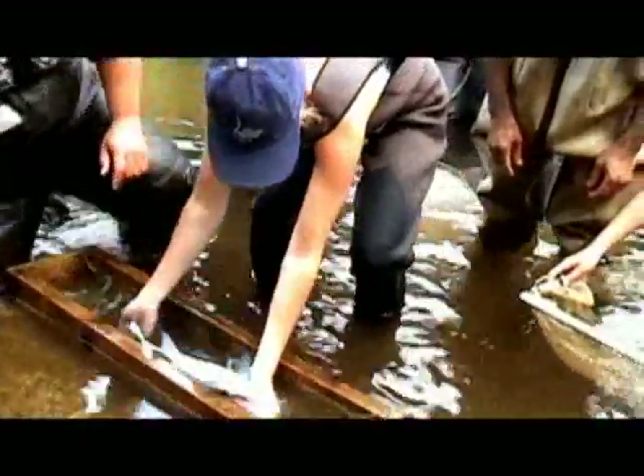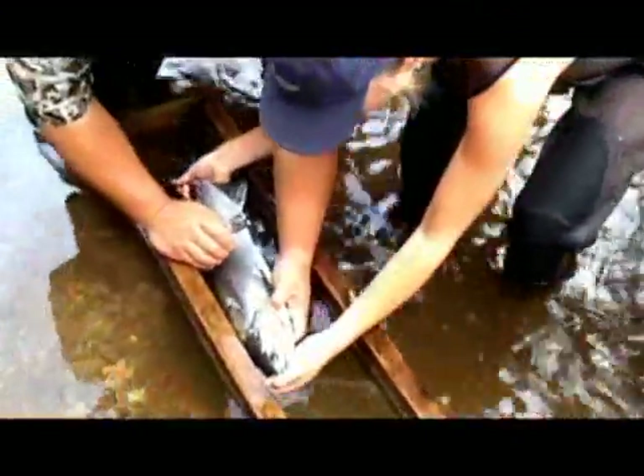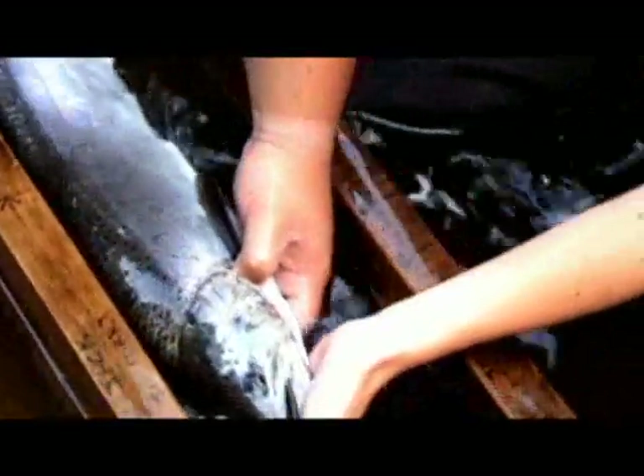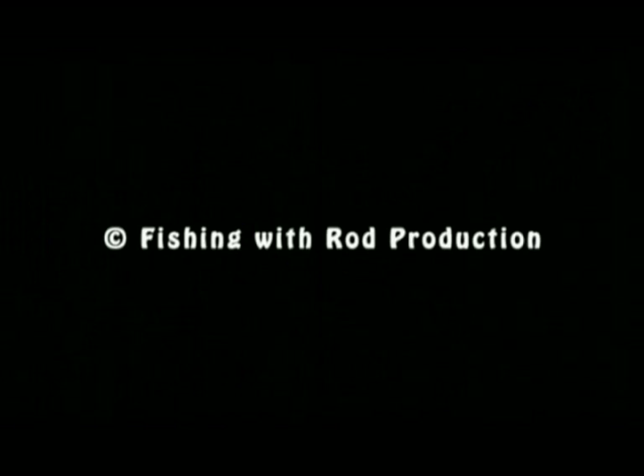Oh, look at that. Is that female? No, I don't — it's probably a seal. Can you get a couple more? Male? Yeah. Male?